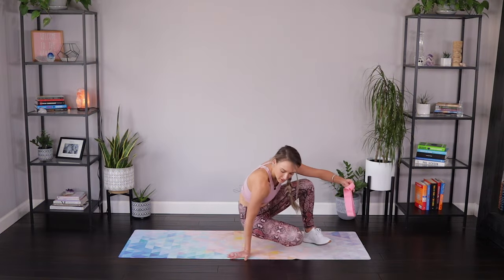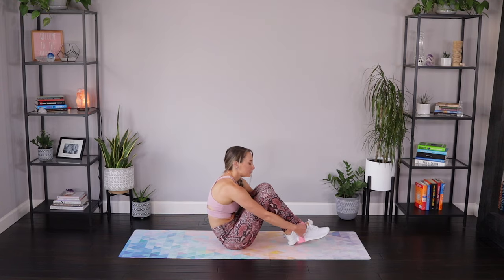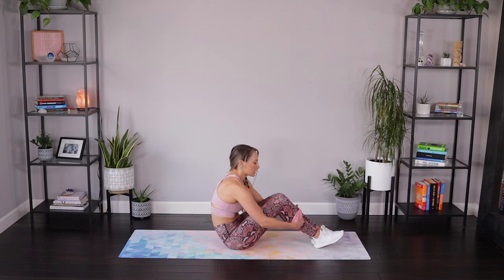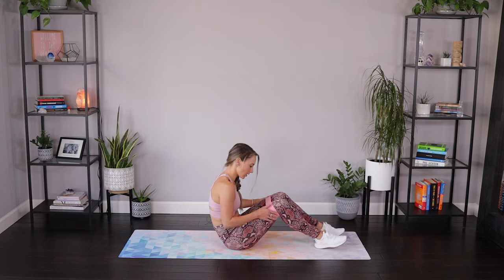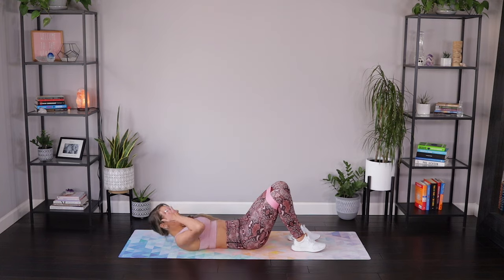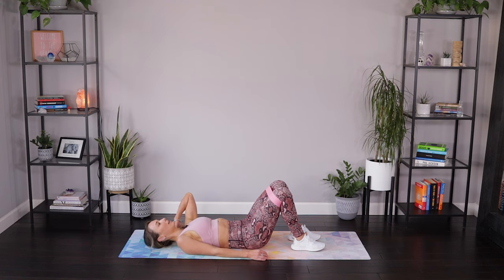We're going to start laying on our backs. The band is going to go just above those knees. Make sure that it's nice and flat before we get started. It's just above those knees on the thighs. And we're going to lay all the way back and get those lower abs warmed up with just a little bit of toe taps here.